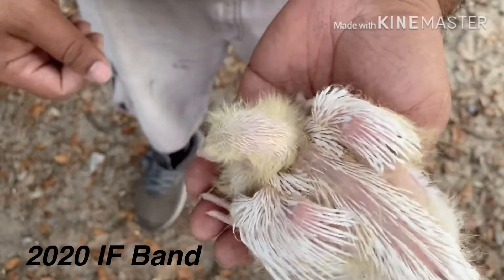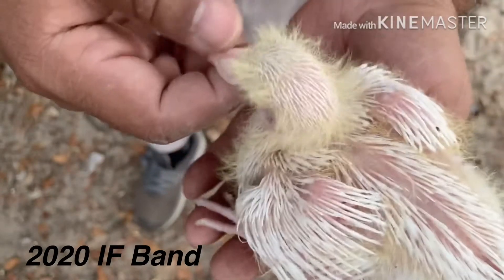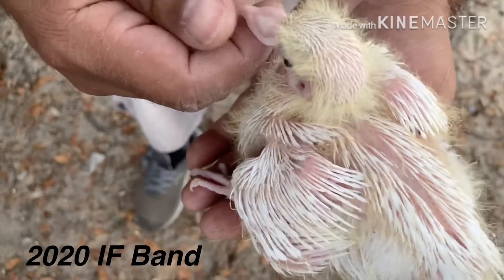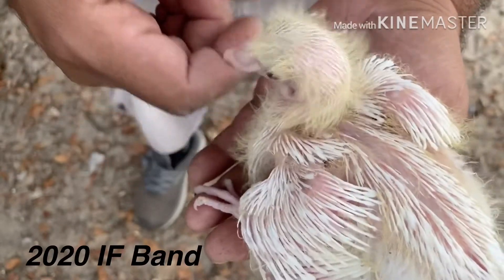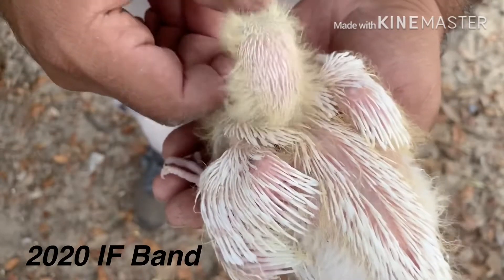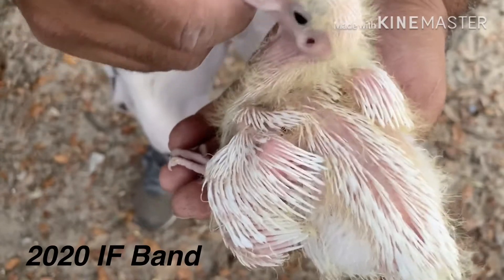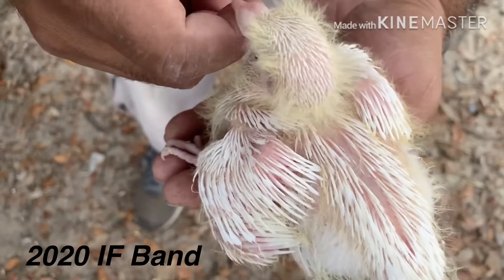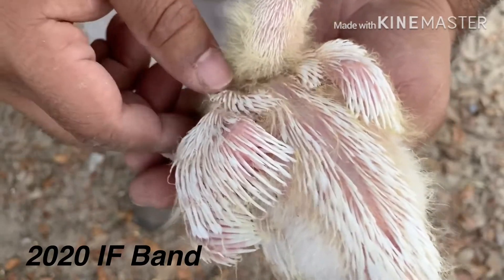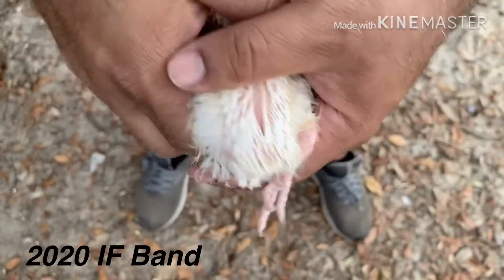Alright, how you doing guys, welcome to another video. So I have a seven-month-old white homer in my hand. I was asked to do the banding video one more time to show a better angle of putting the band on the little baby with a feather. I've been waiting for that and now I have this baby that's actually ready to get banded, so we're gonna head and band it. I have a better angle to show you guys.